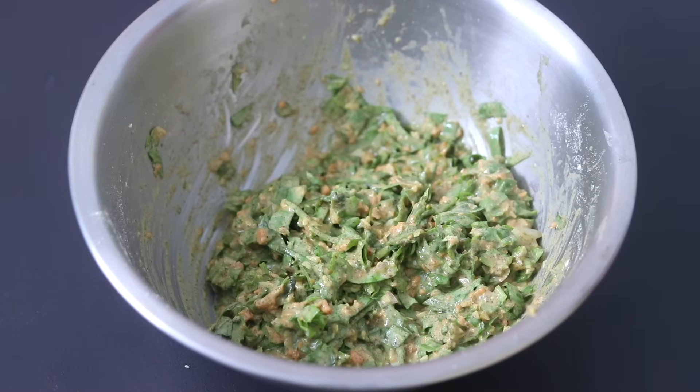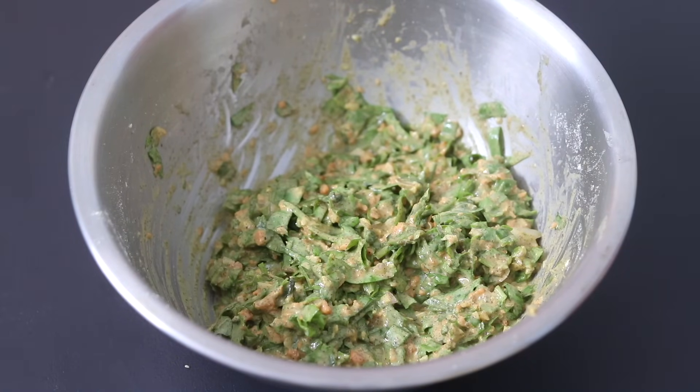The best thing about this batter is that you can make it ahead and store it in an airtight glass container, and it will stay good in the refrigerator for a couple of days. This is an ideal way to meal prep.